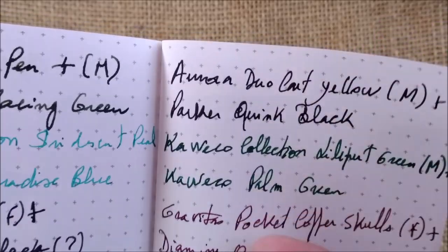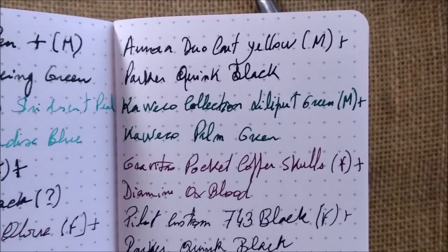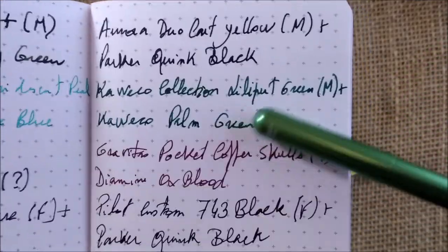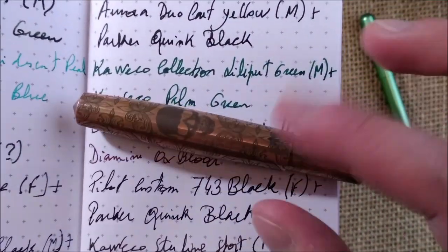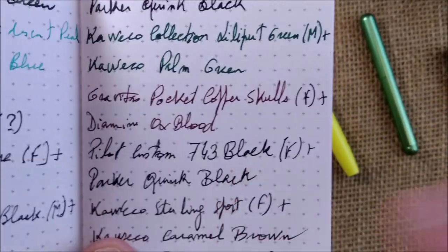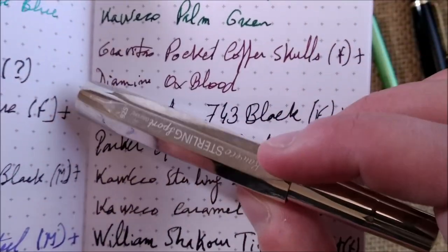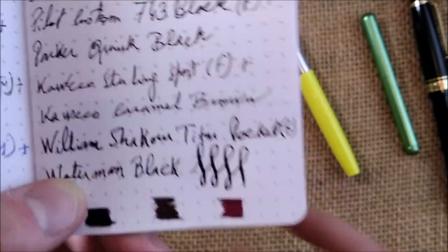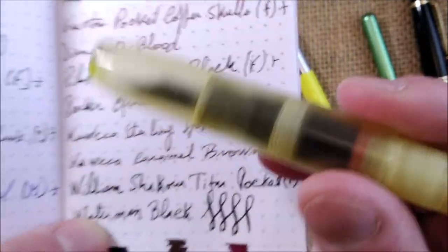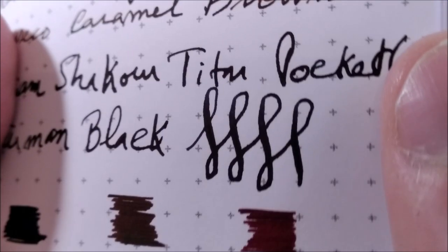On the other page I chose more pens. The Aurora Duo Cart Yellow, a medium nib and very wet pen, with Kaweco Collection in Lilliput Green. Kaweco Palm Green medium nib — no problems. The Gravitas Pocket Copper and Skull edition with a fine nib and Diamine ink — also no problem. The Pilot Custom 743 with a fine nib and Parker Quink Black. Kaweco Caramel Brown inside the Kaweco Sterling Sport with a fine nib. Finally, the William Shakur Titan Pocket with Waterman Black, which is usually a very well-behaved ink.